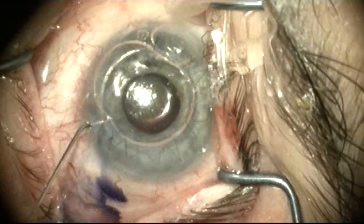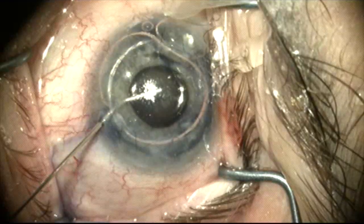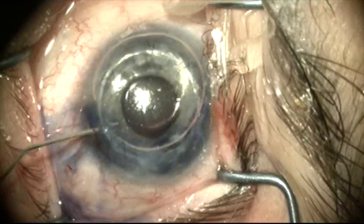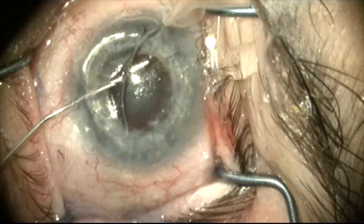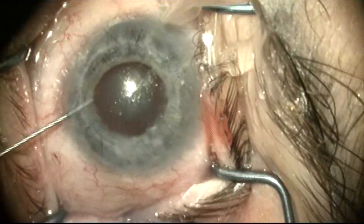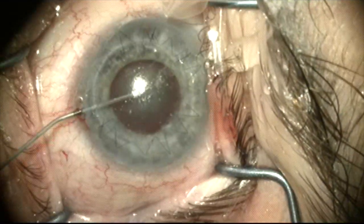We're going to stain the anterior capsule with Vision Blue and then perform the capsulotomy. These large congenital glaucoma eyes tend to have flimsy capsules, weak zonules, and some anatomical abnormalities relative to normal eyes.